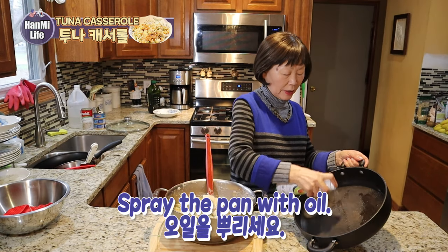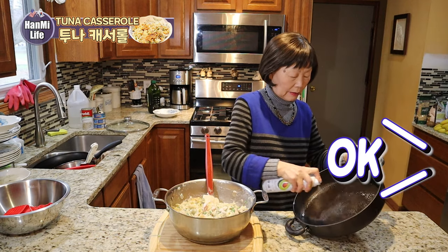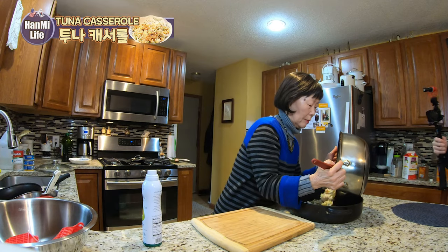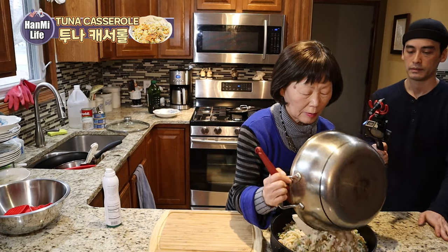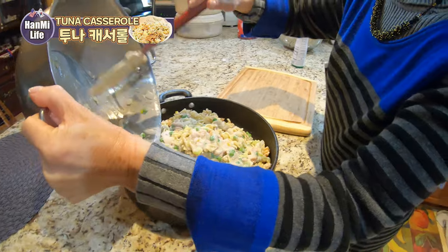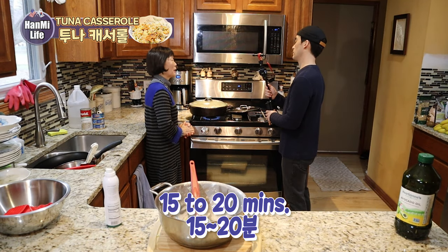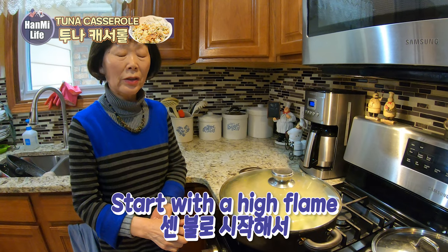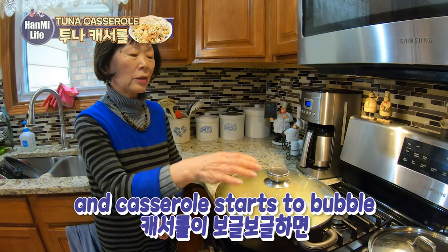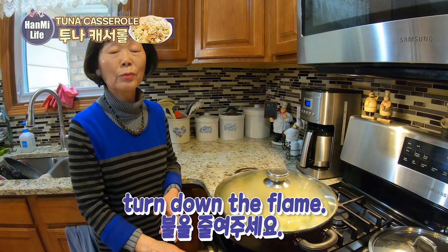I love cheese. Add the pepper — it doesn't burn. So how many minutes do we have to cook it, Mom? 15 to 20 minutes. Start with a hot fire, and if the casserole is bubbling, you'll know it's ready.